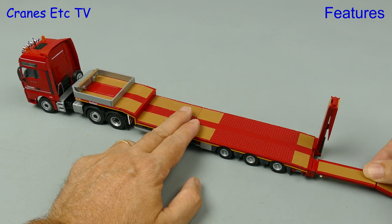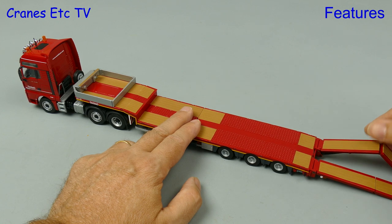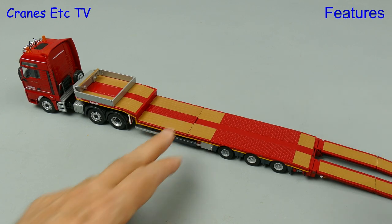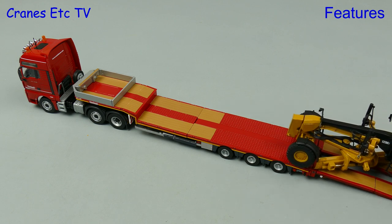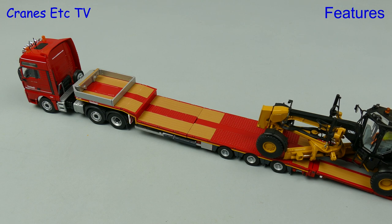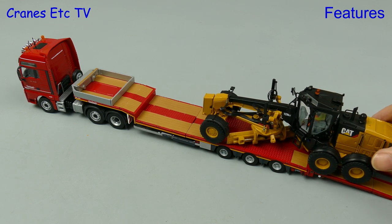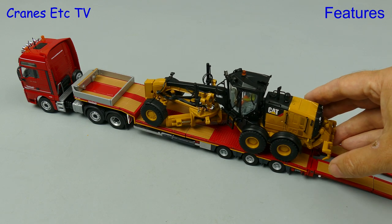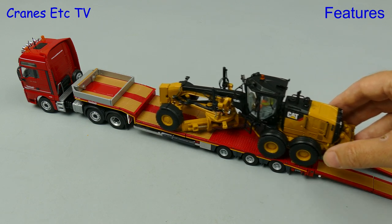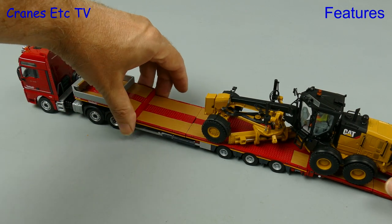This trailer is all about carrying things, so to get things on board we can lower the ramps at the rear. They are folding and lower nicely, so now we can drive our load up onto the trailer deck. For this purpose here we see a Caterpillar grader. One thing we see is that the grader is a bit long to fit on the trailer, but this one has an interesting way of getting around that problem.